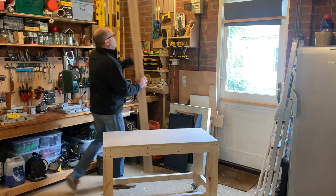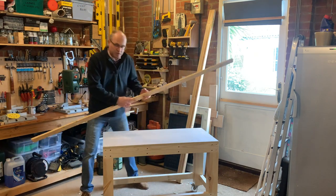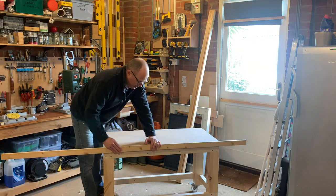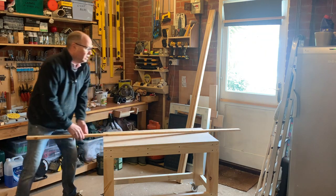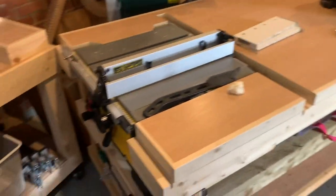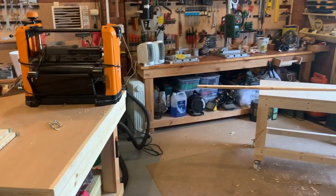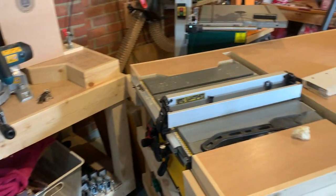As with all my benches, I always trim the edges if I'm using ply - it just protects the ply a little bit. I know it's only a workbench, but I always run a bit of batten around the edge - I've done it on every workbench I've ever made. It just protects it that little bit more. On my table saw bench, as you can see, all the way around - and my mitre saw station. I always run a piece of batten all the way around just to protect the ply.